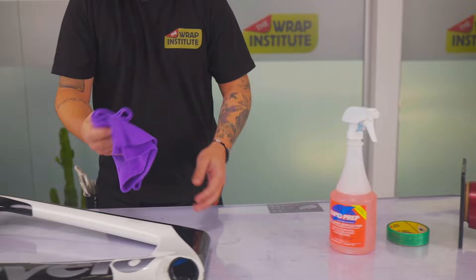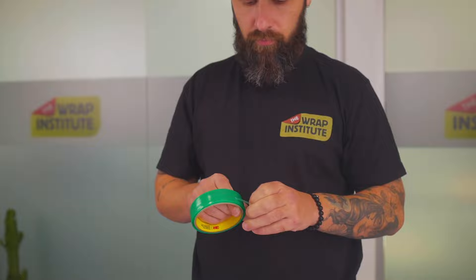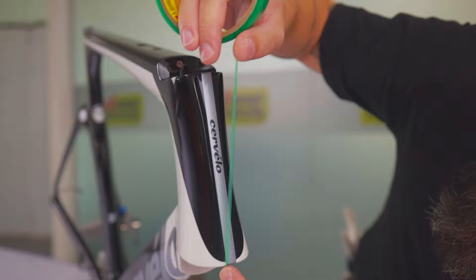An instructional guide comes with the kit from OurVinyl. Bike frames naturally have a lot of oil buildup on them, so put extra focus on cleaning to ensure that the surface has high surface energy and the wrap film can stick.